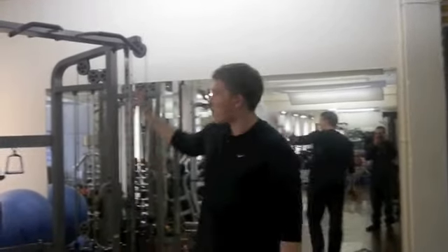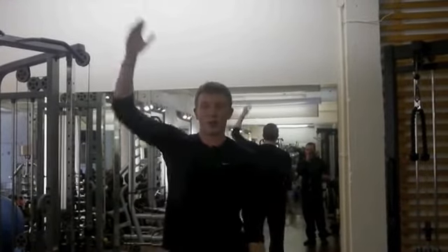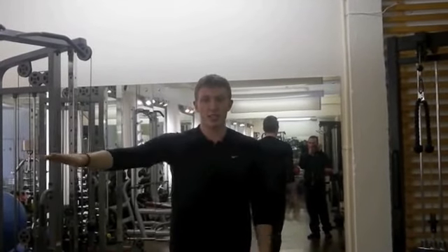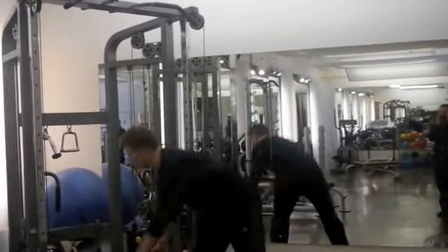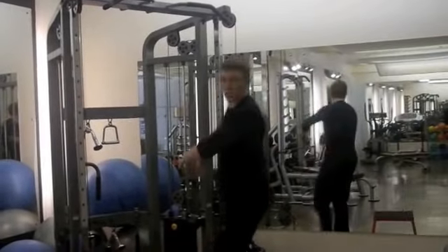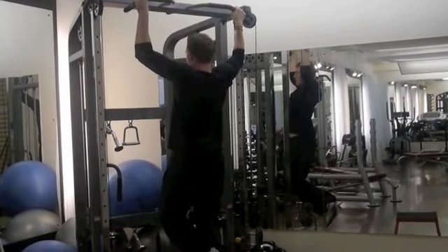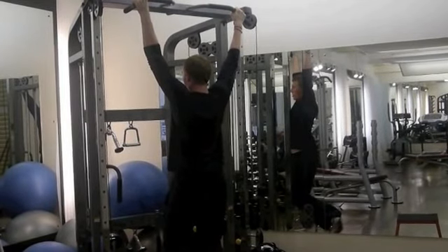Once you start finding that lowering phase easy, we're then going to go to position holds. I'm going to come down a third of the way and hold for five seconds, then just past halfway and hold for five seconds, then just off arms fully extended and hold for five seconds. So it looks like this — up over the bar any way possible, I'll just jump up. Third of the way: one, two, three, four, five. Down to halfway: one, two, three, four, five. Just off the bottom: one, two, three, four, five.